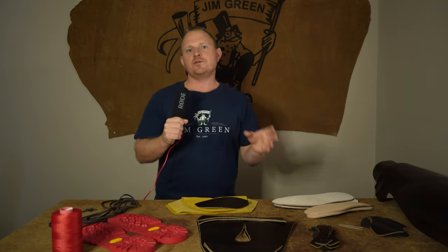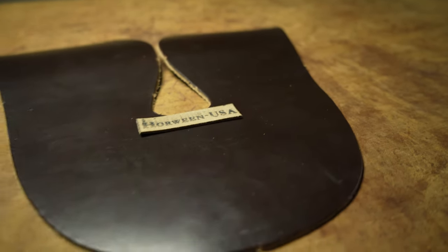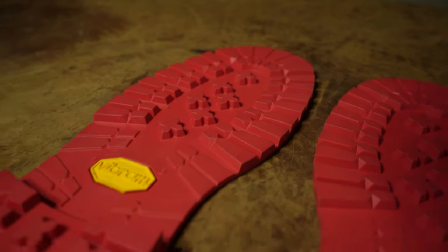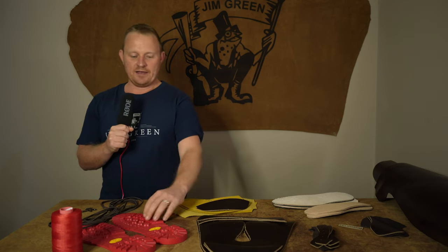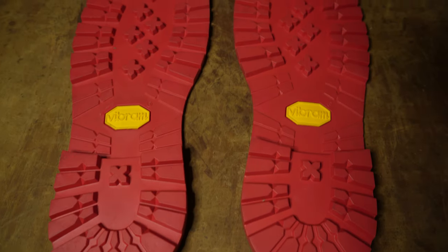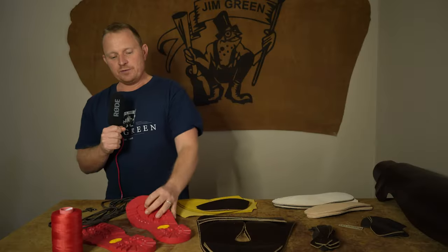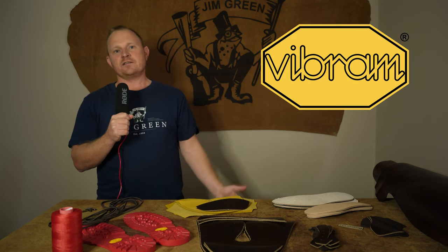To kick things off we're starting with the two biggest components that make up a boot, and it just so happens these two were the ones that gave us the biggest headaches. In front of me I have some Vibram soles in red, and it's a really great story how we ended up with this pair. We decided to go with one of the world's most well-known sole makers — Vibram.